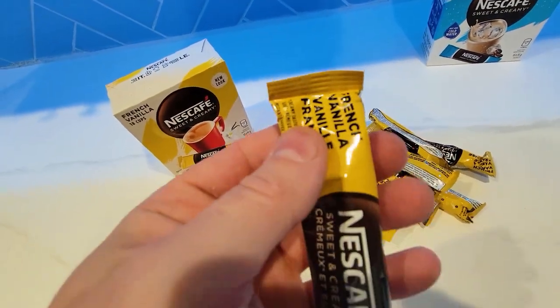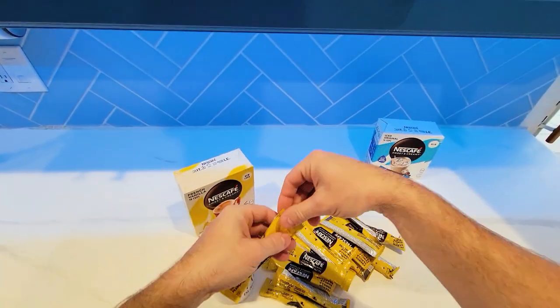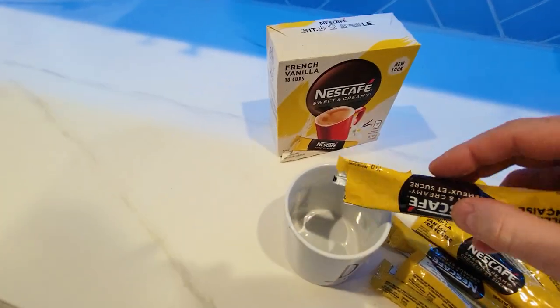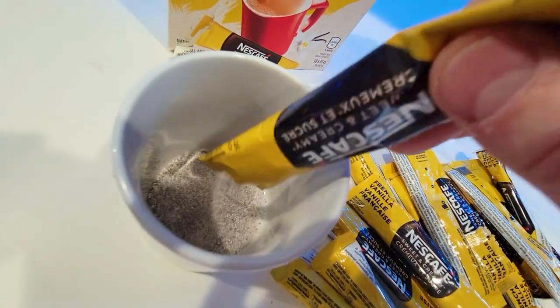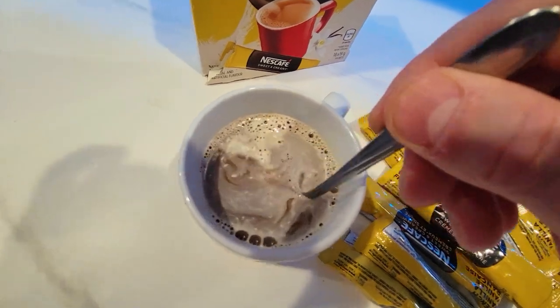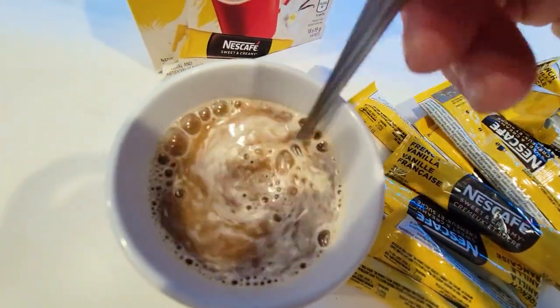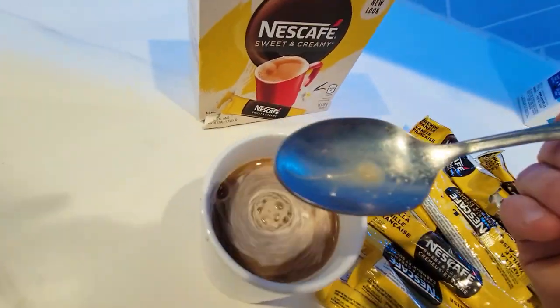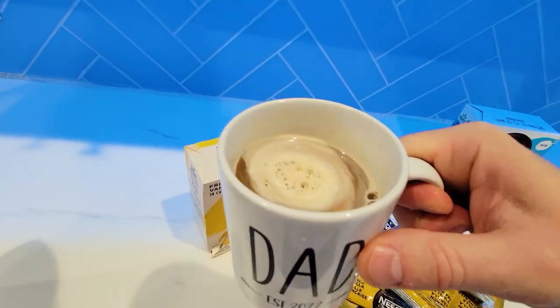Very easy to open — there is a tear tab right at the very top. It tears very easily and then you just pour. Pour in hot water and stir. No remnants at all. You could add a little milk but I choose to drink it straight up, and it's delicious.